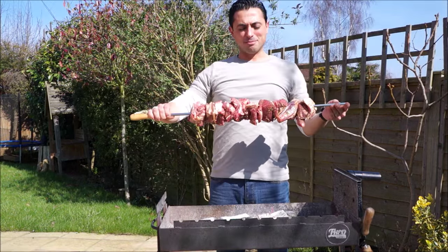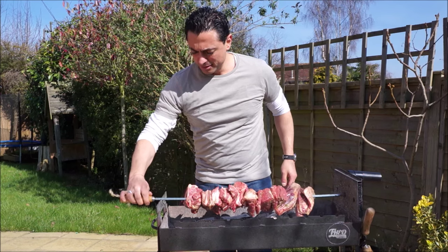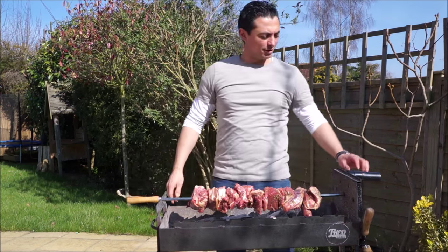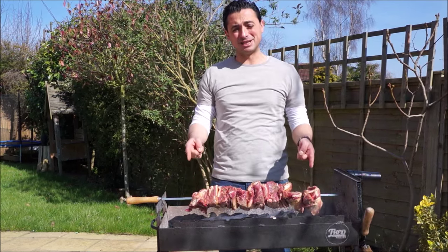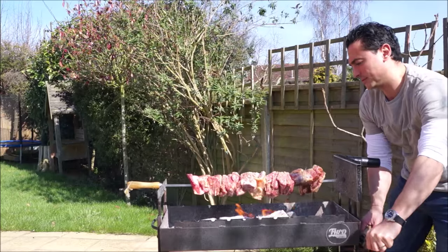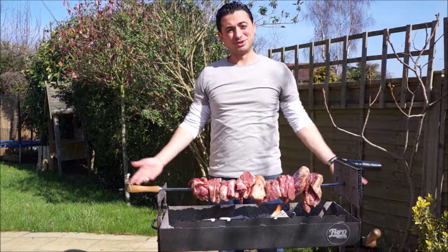So we've got our lamb skewered — let's get this on the coals. Turn the engine on. That's it, your job is done. This is the easy man's BBQ. This will take a good hour and a half to two hours. See you in a couple of hours.